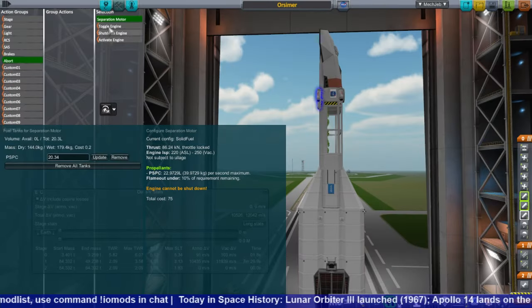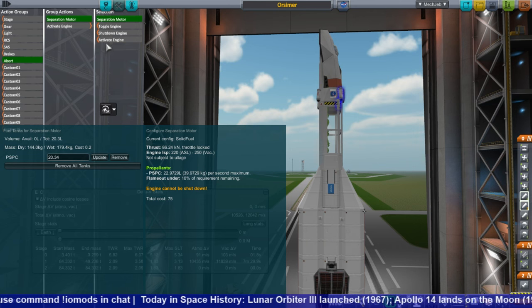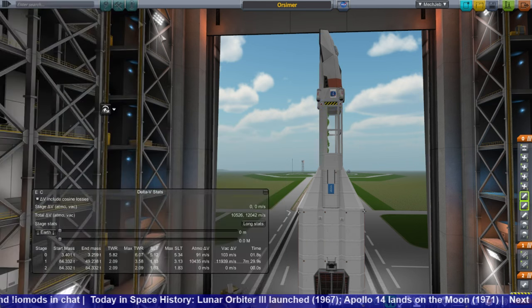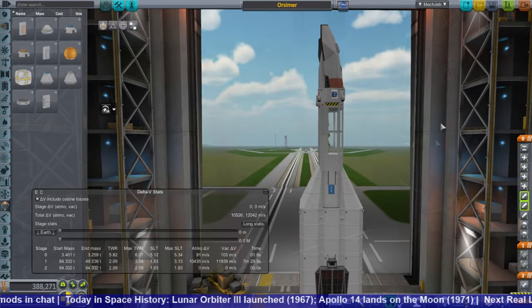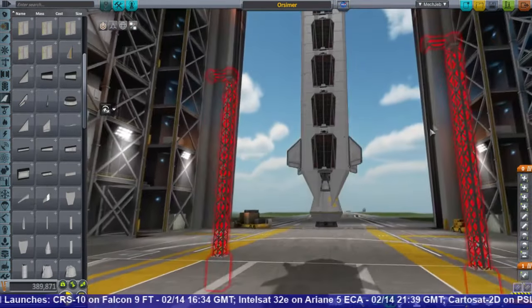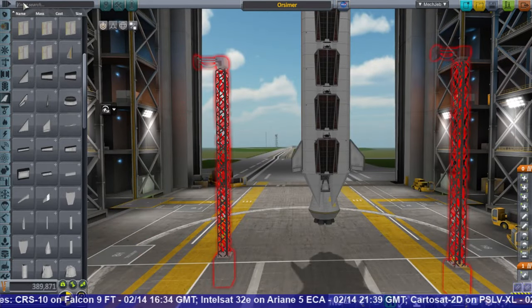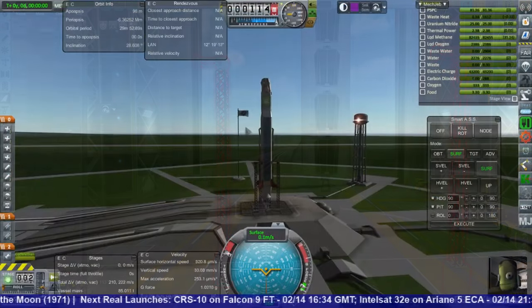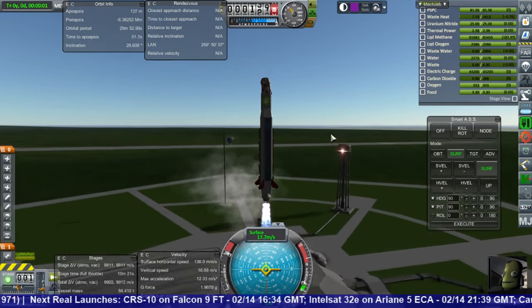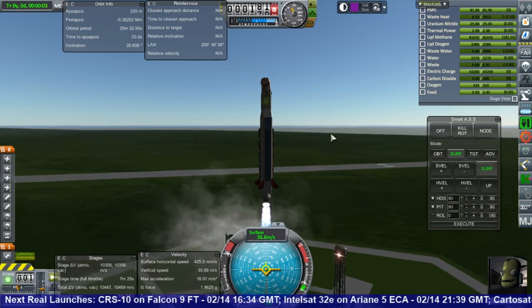I already had an abort system in mind when I said that. So I put a little decoupler there — there happened to be good Lackluster Labs decouplers and of course Separatrons — and that served as the abort system. I also thought that fins could be useful in this case, at least to control the roll.